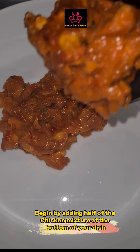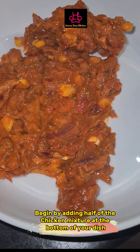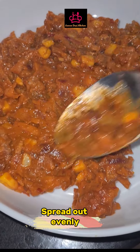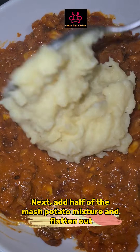Begin by adding half of the chicken mixture at the bottom of your dish. Spread out evenly. Next, add half of the mashed potato mixture and flatten out.